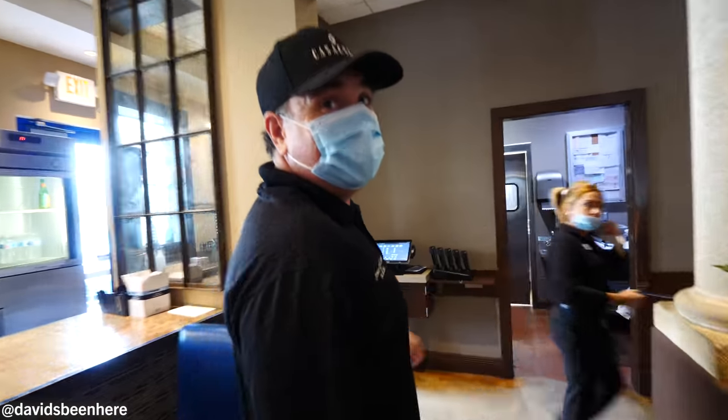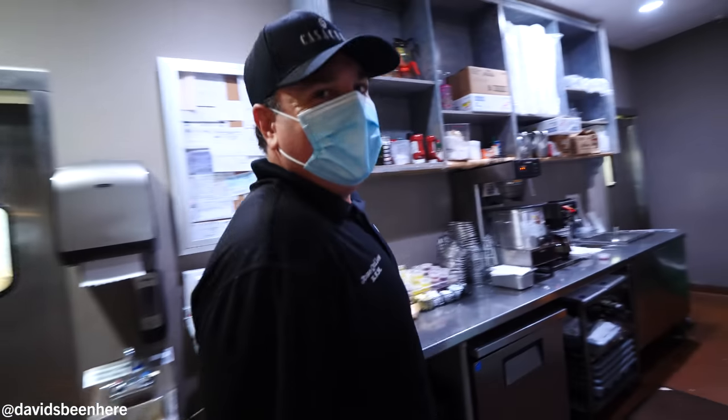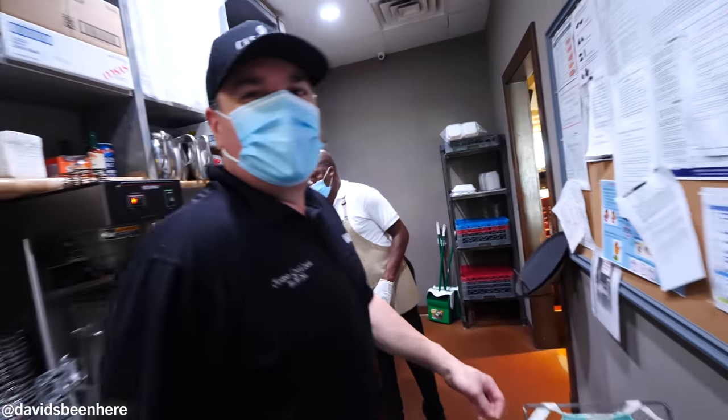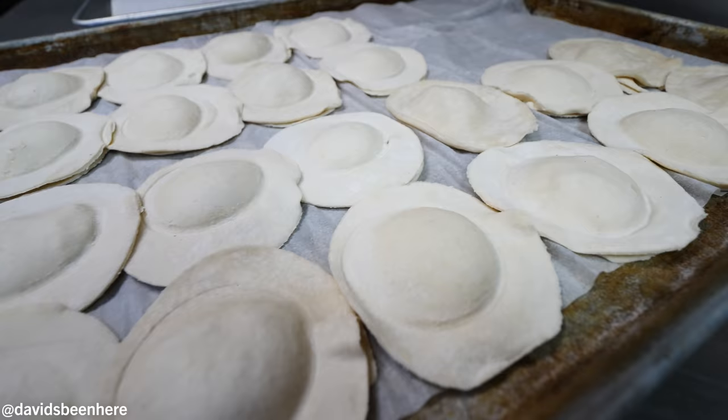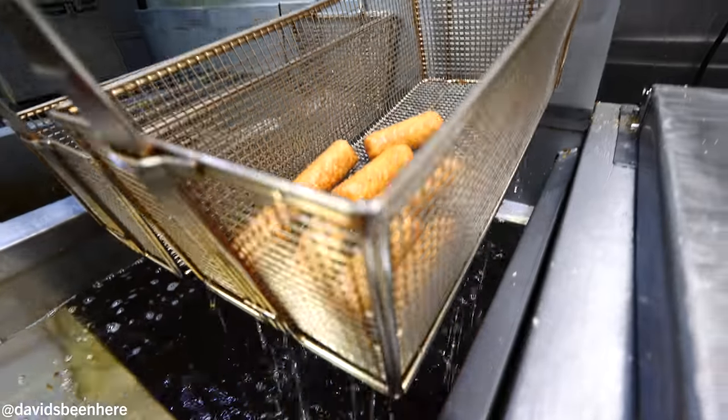Jose, what are we doing? We're going to the back of the kitchen to see what we can offer from Casa Cuba. So we're going back to the kitchen to see what they're making here — I really want to see how they make all the fried stuff, all the good stuff: croquetas, empanadas, pastelitos.